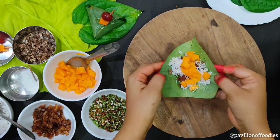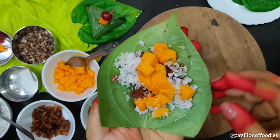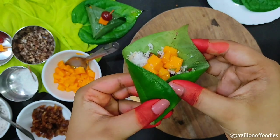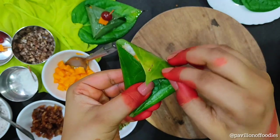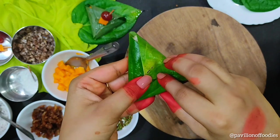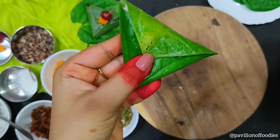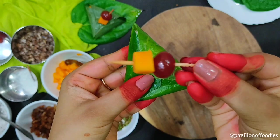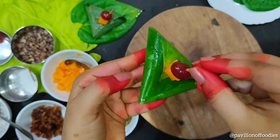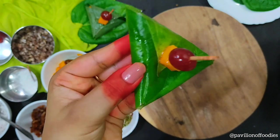Once done, let's fold our Paan. Be a little careful while folding — fold the Paan as shown in the video. Garnish with a chopped mango cube along with a cherry. And our Mango Paan is ready.